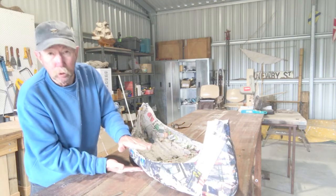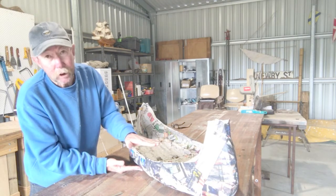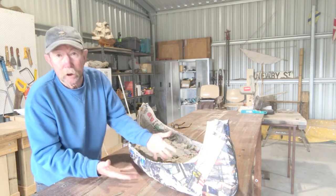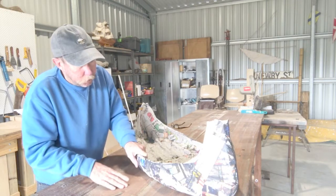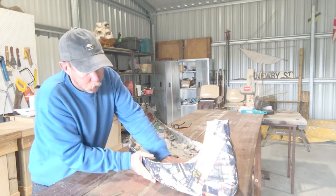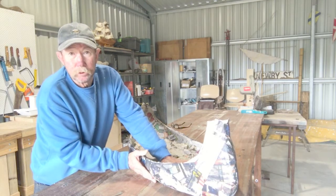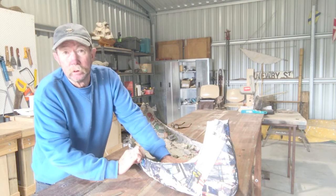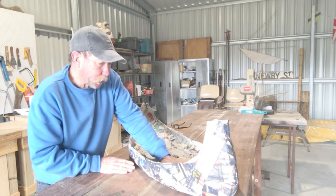It actually drooped in on itself, so I've reduced the freeboard — the side of the boat — by about a third, because it just sagged down on itself. I can't risk putting this into the water with the ashes in it, because there would only be about a few millimetres of the hull above the water.